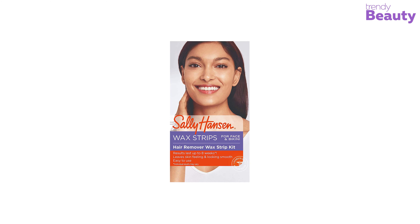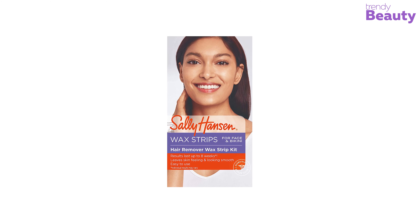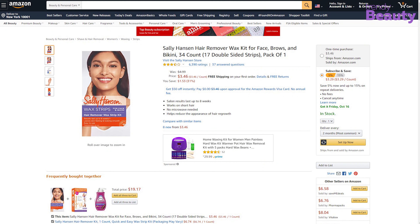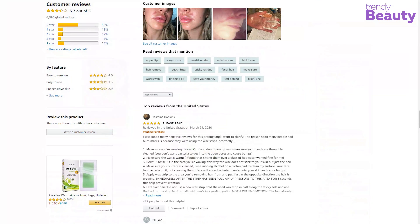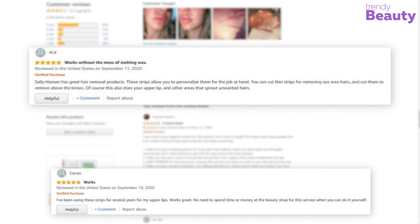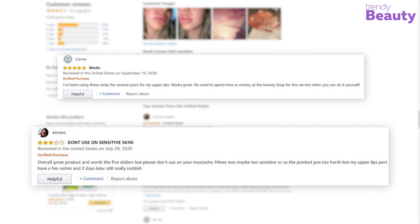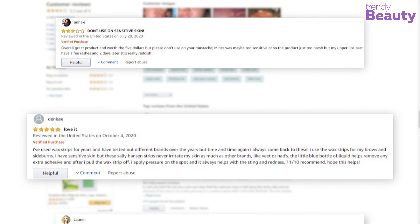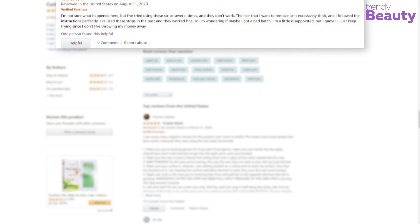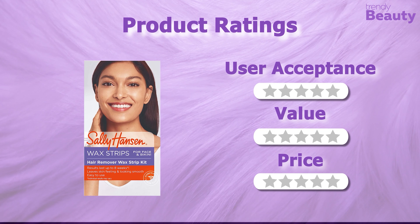The Sally Hansen Hair Remover Wax Kit for Face is one of the most reviewed wax strips for face on Amazon, earning a huge number of reviews and ratings. According to the reviews, it helps to remove small hair easily with no mess or hassle. However, besides all the positive reviews, some users complained that their skin ripped while waxing. It's time to rate these wax strips.